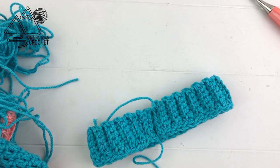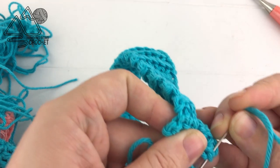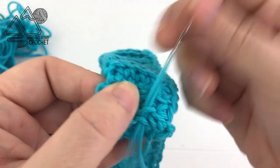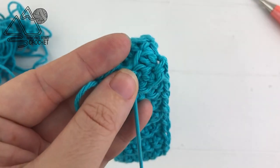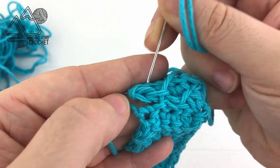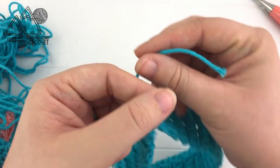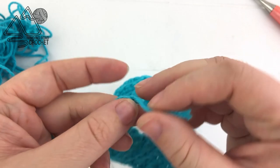Bring the first and last row together, then thread your yarn needle and begin sewing these two rows together. I'm using an invisible stitch, but a whip stitch works really well here too. We're just going to sew these six stitches together. Once you've reached the end, knot the first two yarns together so it's nice and secure, then weave those in later.